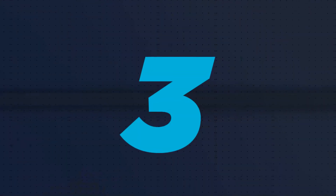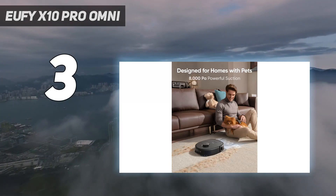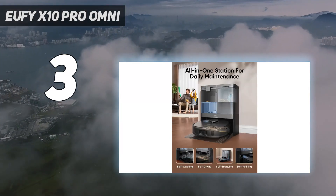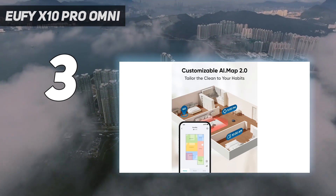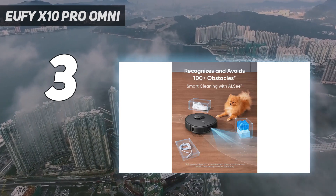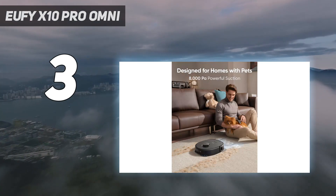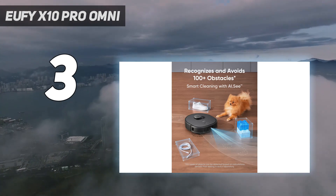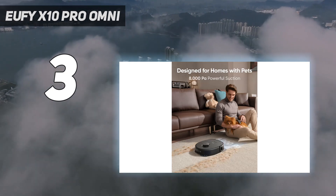At number 3, Eufy X10 Pro Omni. I might declare the Eufy X10 Pro Omni a marriage saver — it's a device that takes away some of the daily chores and does them very well. It's relatively discreet, with a smaller docking station than others I've tried. The station holds a large 2.5-liter bin bag and two tanks, one for clean water and one for dirty, so you don't have to clean them up yourself. It's incredibly easy to use. After downloading the admittedly buggy app, filling up the tank with clean water and clearing the floors of family detritus, I programmed it to go off on its maiden mapping run.